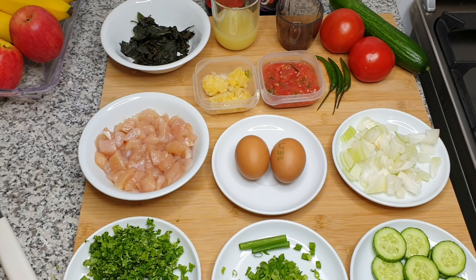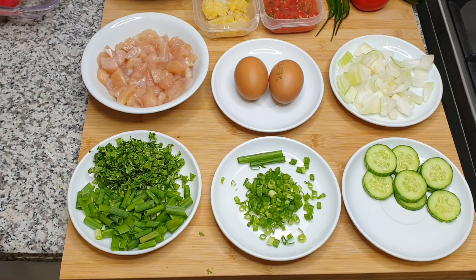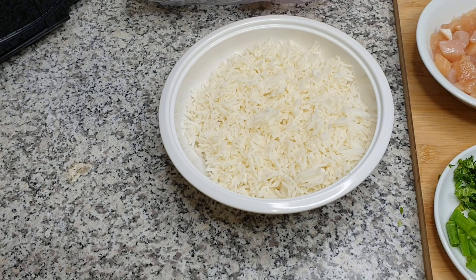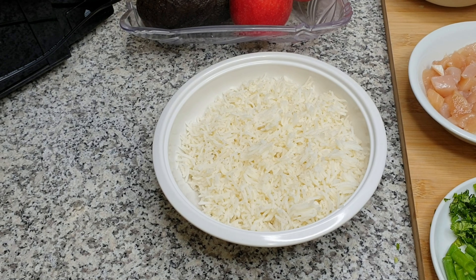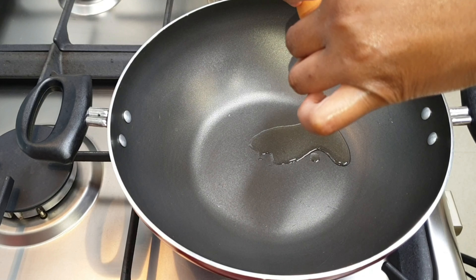You can choose to add more chilis if you want it spicier, but I think what we have is enough for today. The last thing we're definitely going to need is the rice, which I have boiled in advance.